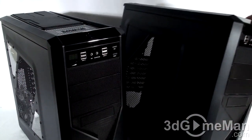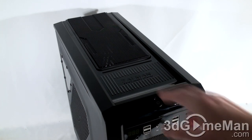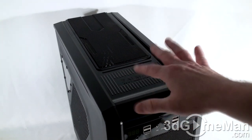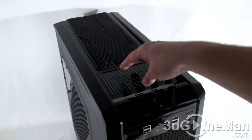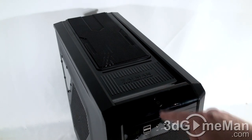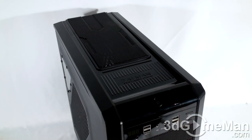I'll pop the top panel off in just a second for a closer look. You can see they have a Zalman cooling innovation ridged pattern here — you could rest your camera or USB sticks on it. Also, right in the dead center at the top is a great place to have the power button, especially if your case is on the floor.